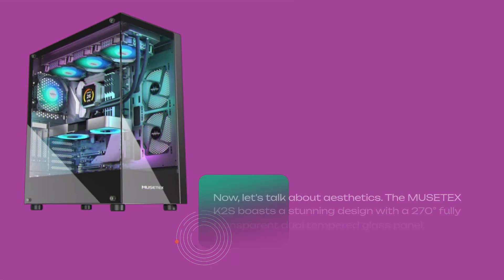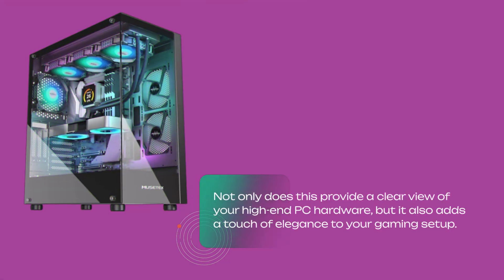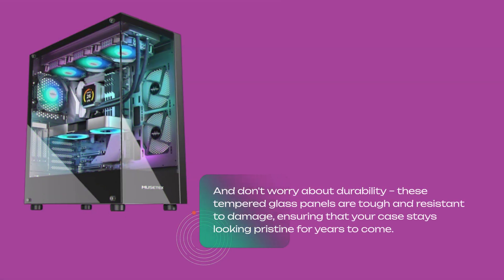Now, let's talk about aesthetics. The MusetX K2S boasts a stunning design with a 270-degree fully transparent dual-tempered glass panel. Not only does this provide a clear view of your high-end PC hardware, but it also adds a touch of elegance to your gaming setup. And don't worry about durability — these tempered glass panels are tough and resistant to damage, ensuring that your case stays looking pristine for years to come.